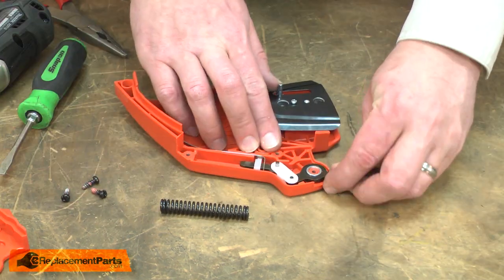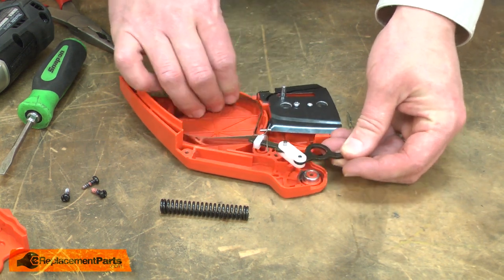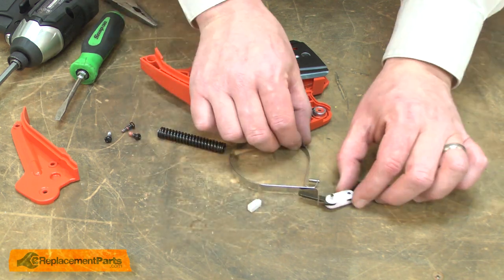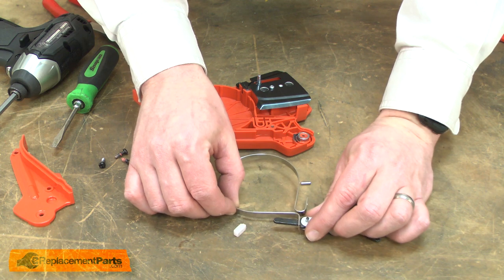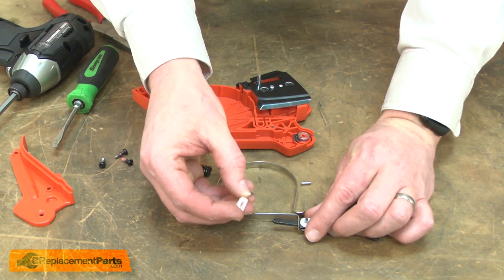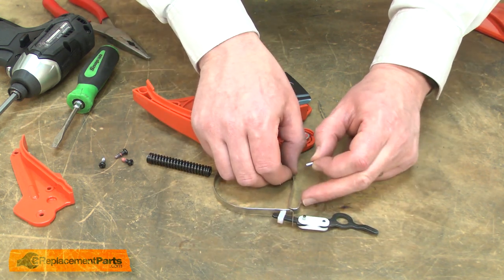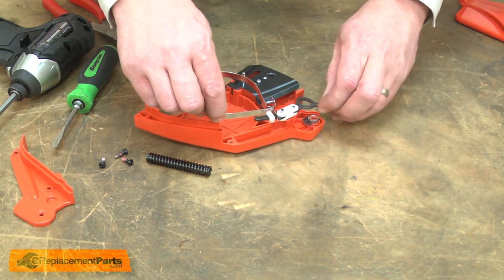Now I'll pull the brake band and connector away from the housing. Now I can install the new brake connector. I'll slide the brake band onto the post on the brake connector and reinstall the plastic spring fitting. I'll also align the small metal pin with the hole in the brake band. This assembly is ready to go back into the housing.